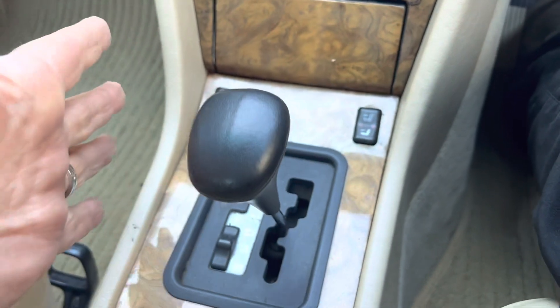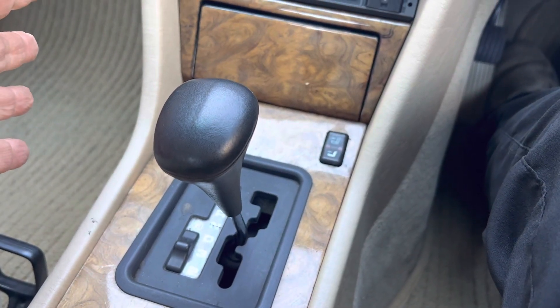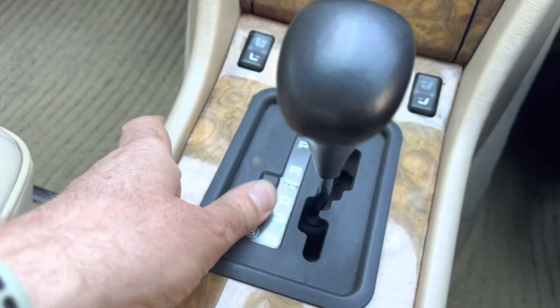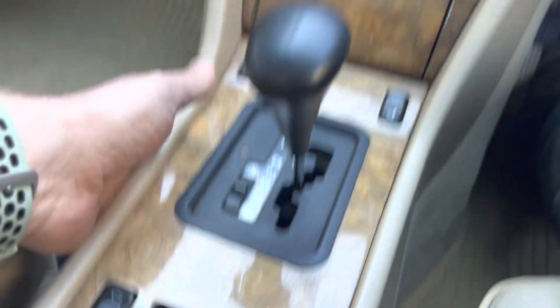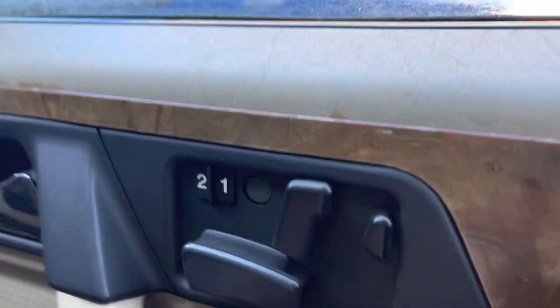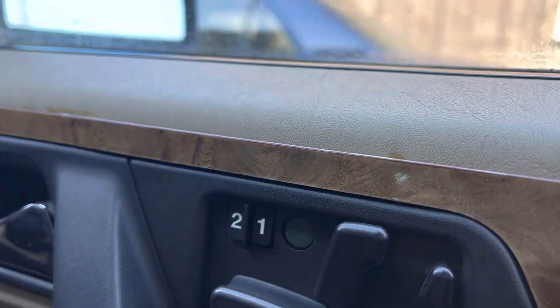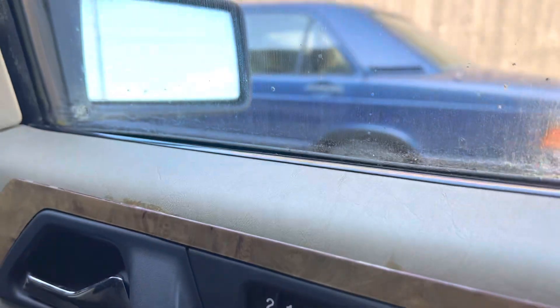It's automatic — sometimes you had the odd rare one that was a manual — and you've also got the economy and sports shift. It's a four-speed auto gearbox. You've also got adjustable electric seats, which is quite an expensive option. It appears to only be on the driver's side, but it's rather nice to have it there.